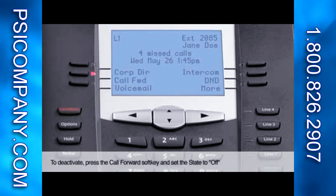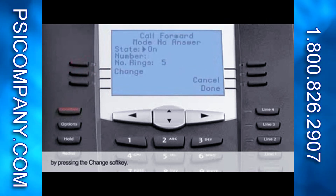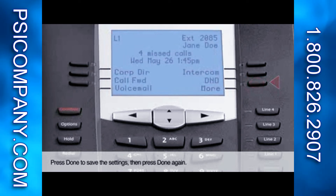To deactivate, press the Call Forward soft key and set the state to Off by pressing the Change soft key. Press Done to save the settings, then press Done again.